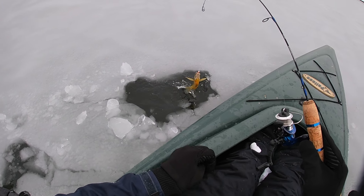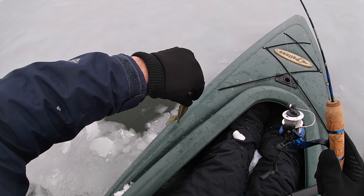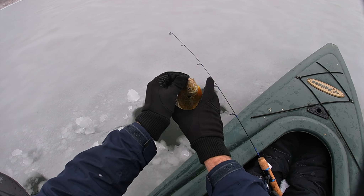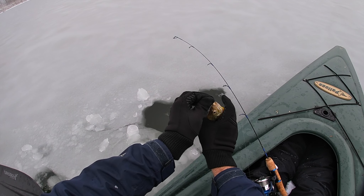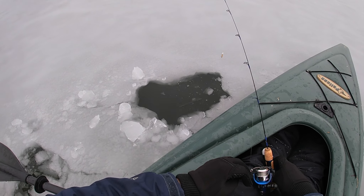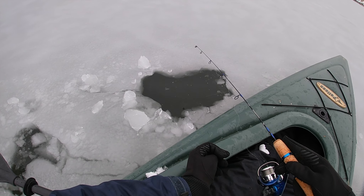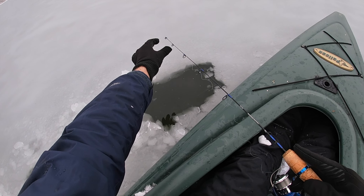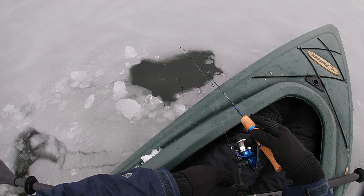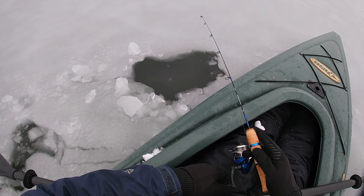There you are, buddy - another sunny! It's so pretty. You think I can do a quick release? I don't have to take off the gloves. Crushing it - they're here! My guides are getting a little ice on them. Okay, down to the bottom - smack the bottom a few times, reel up just a touch.